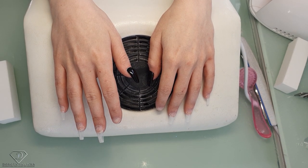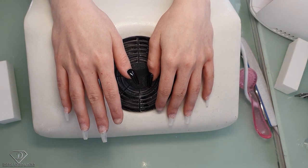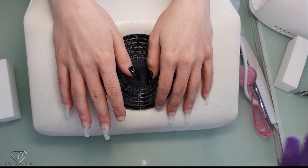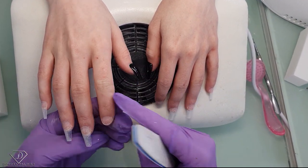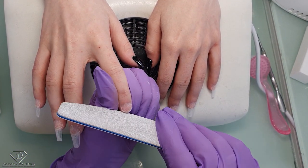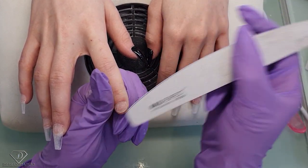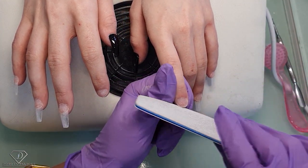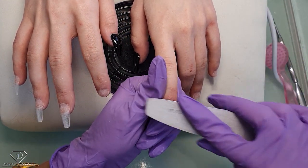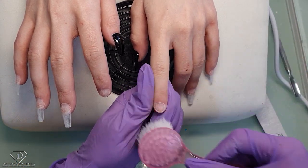Hi guys, welcome back on my channel. Dorota Palicka, international nail artist and educator here. Today I'm with Britney again. I have prepped some nails already and I'll show you on those two how I'm applying the tips. Britney has pretty short nail beds so we go a little bit over the length we should, but she's really good at keeping her nails. I'm just scratching the free edge.